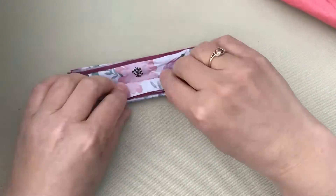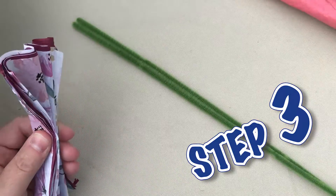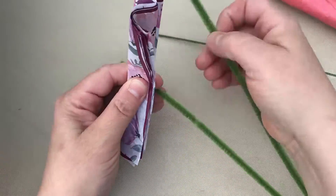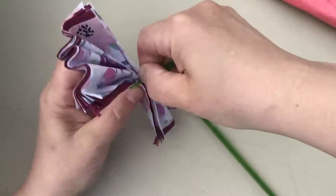Once you get it to the very end, you can then take pipe cleaners or wire — pipe cleaners are a little more fun. You can hang them in all sorts of different things and you just twist and twist and twist like that.